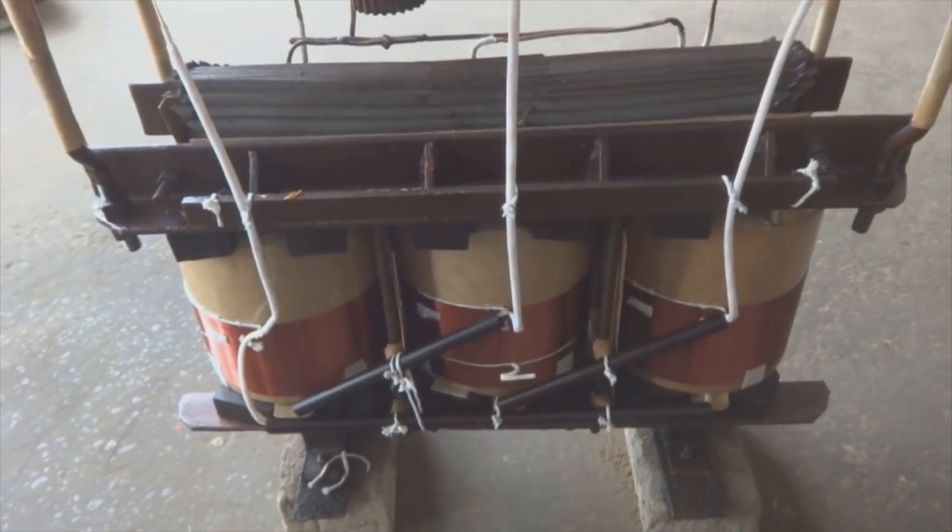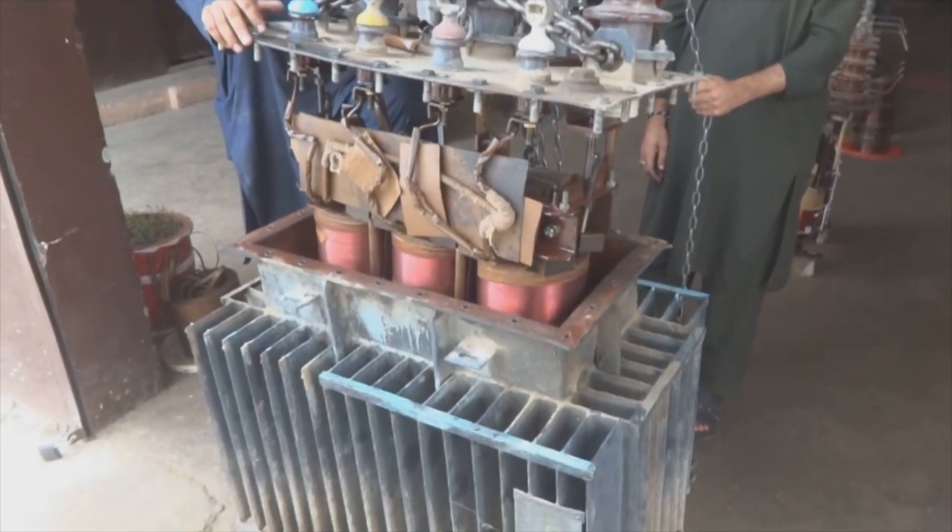There are three phase inputs and no neutral on this side because it is delta connected. Now the transformer is going to be fixed in the tank.